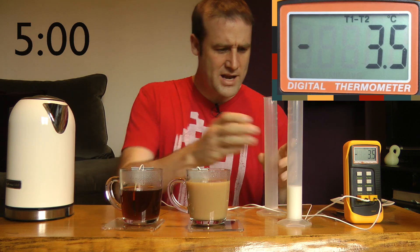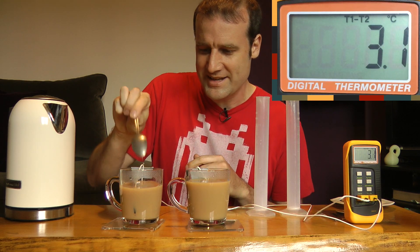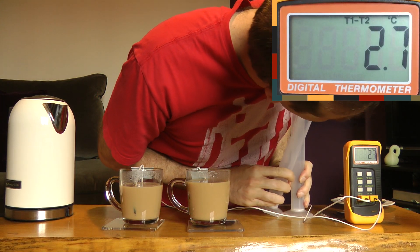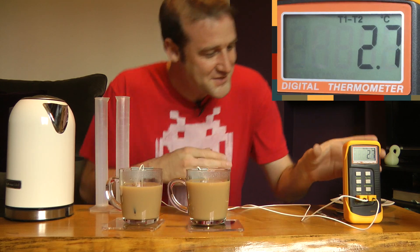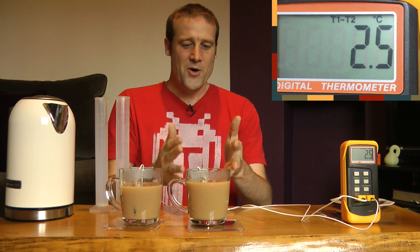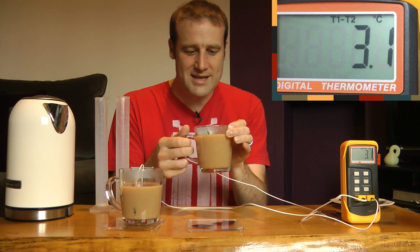Five minutes — we are done. I'm dumping in the other lot of milk into T2 and giving that a quick stir for completeness. And it is a positive number — around 2.25, two and a quarter degrees. T1 is two and a quarter degrees warmer than T2 because I put the milk in first. It lost heat slower, radiated less heat compared to the other tea, and it has actually ended up warmer. That's actual math in practice and in reality.